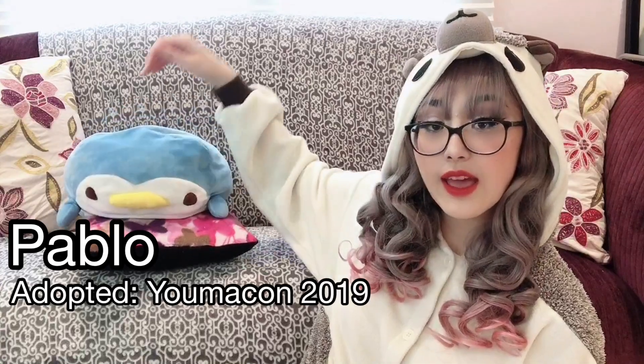Hey guys, it's Isabella here and welcome back to my channel! Welcome to my couch — I'm actually sitting on the floor in front of my couch because the lighting's better. Today I'm finally doing another cosplay storytime. This is a different format. I'm in my hedgehog onesie and I have my stuffed penguin Pablo here with me today.